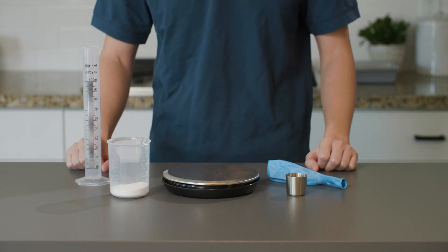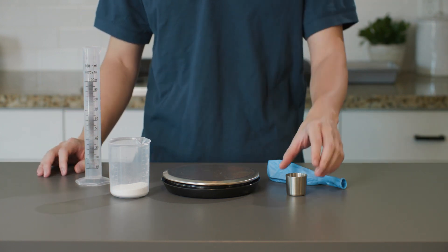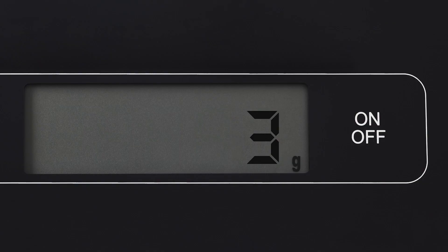I've already measured out 20 milliliters of vinegar here. Now let's weigh the mini measuring cup on the kitchen scale. It's three grams. Write the weight on the lines next to your lab notes section.